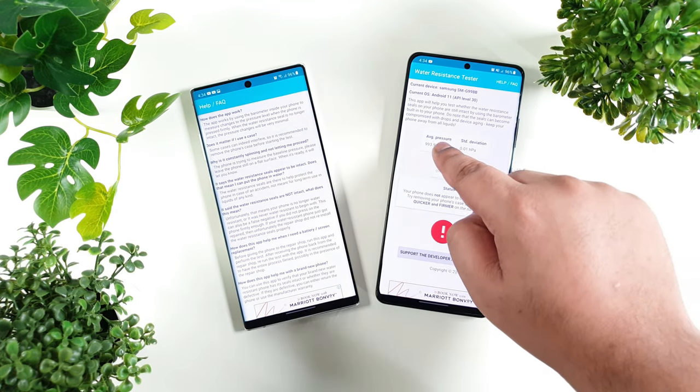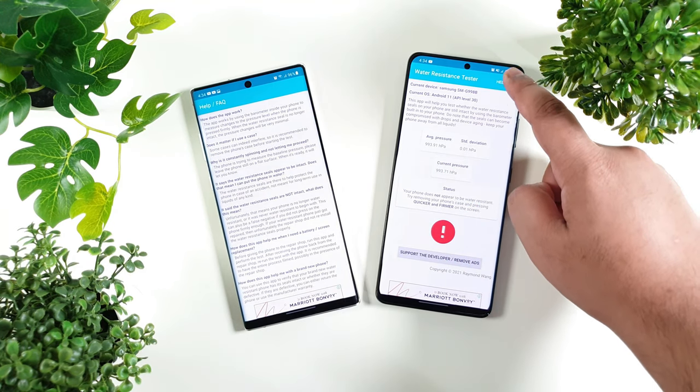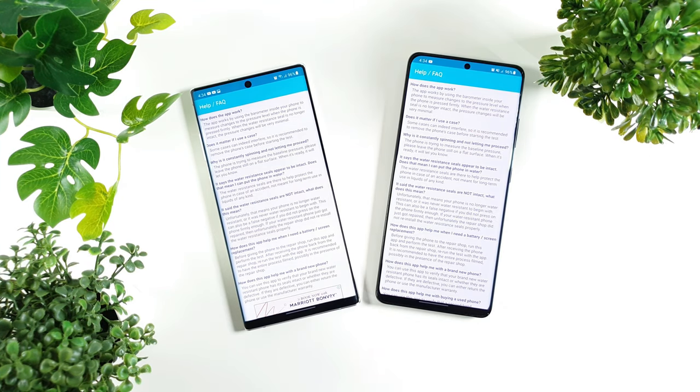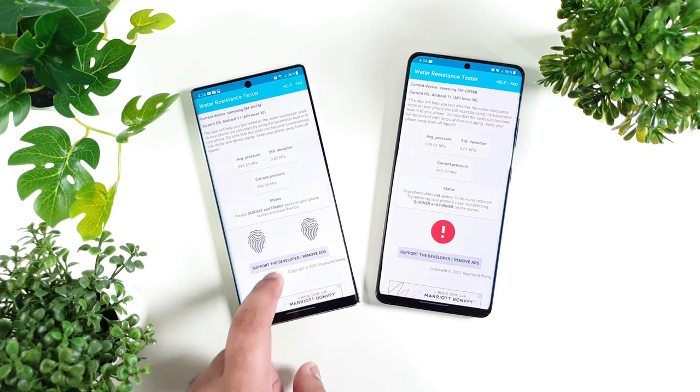This is especially useful when you want to verify if the phone you bought brand new, used, or repaired is still water resistant. If it's lower than the average value then it is not water resistant. Both of these devices are water resistant.